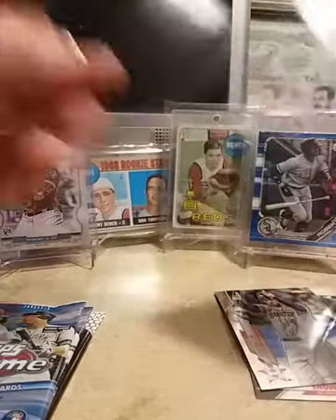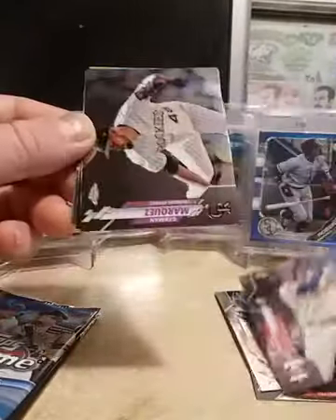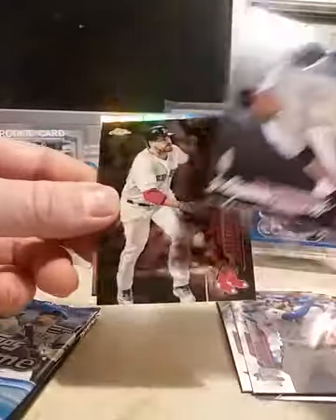As you guys know, I haven't bought a lot of chrome — this is my second cello pack, and I also bought a blaster. Check out those videos. That's right, on my last cello I did pull an auto out of it, I was pretty happy with that.